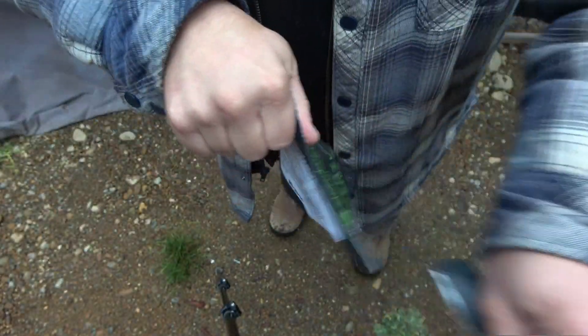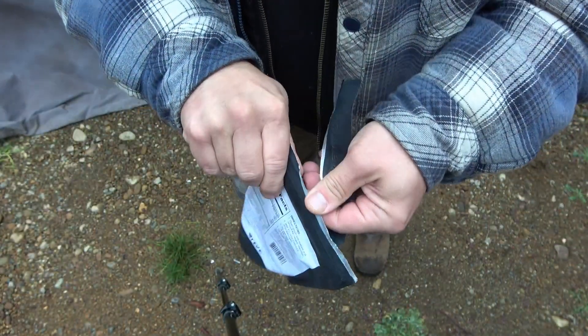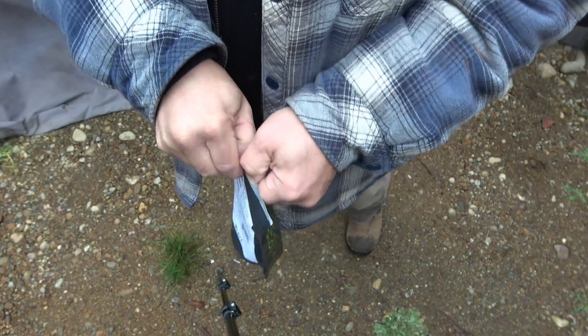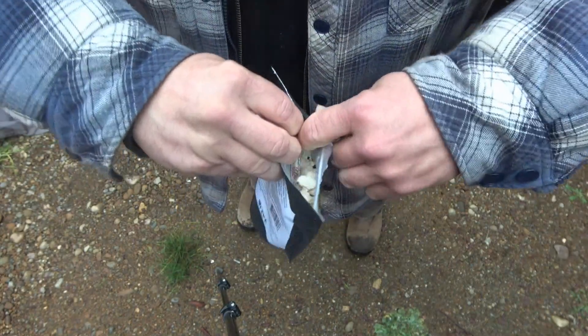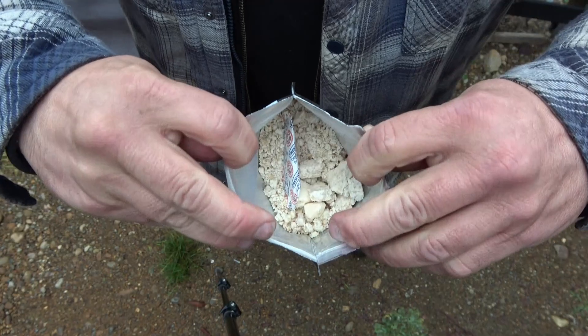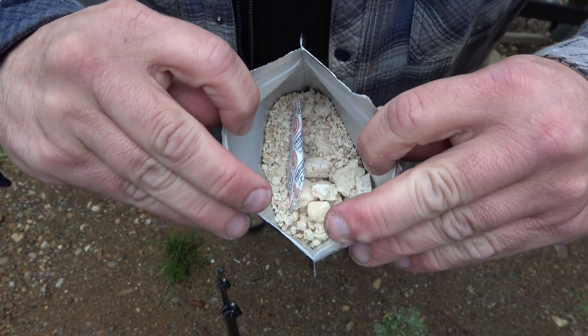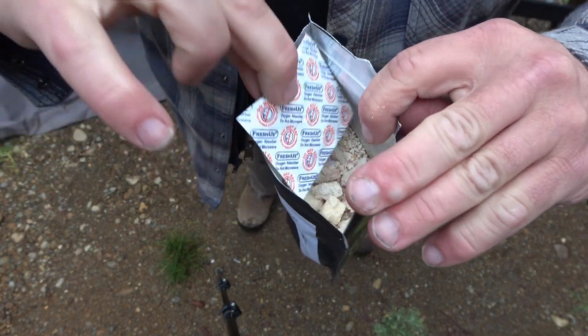Let's rip this baby open. Ripping open never goes as smoothly as I would like. Here we are. Well, not much to see there. Those would be maybe our pears on top, or probably a pile of sugar, and this guy which we don't need at all.